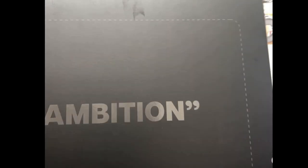Hello everybody. Hola mi gente. Today we're going to be looking at the Focus Ambition Mouse Pad. It was sent out by Lethal Gaming Gear — shout out Lethal Gaming Gear.